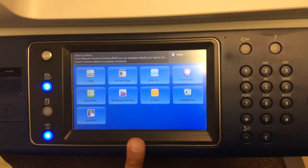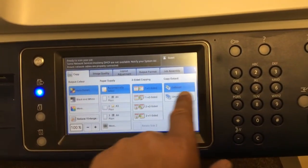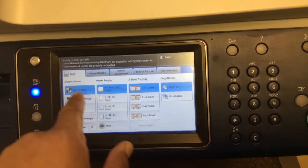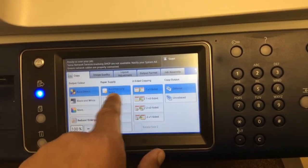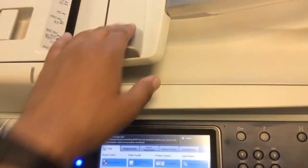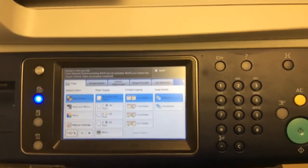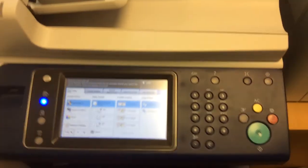So when you walk up to the machine and copy, everything will be selected as shown: Auto Detect color, paper supply automatically selects based upon the paper you put in the feeder, and single-sided copying with collating. That's it — as simple as that. Have a good day, bye.